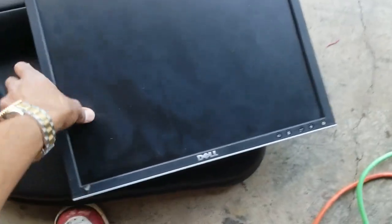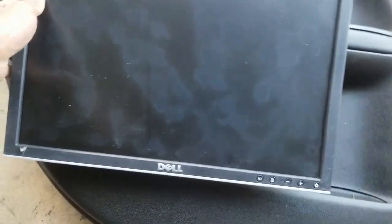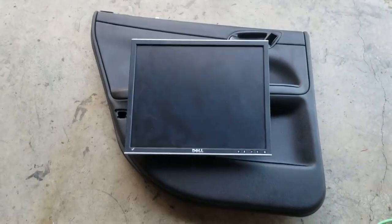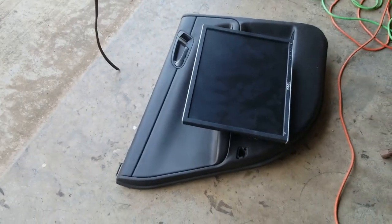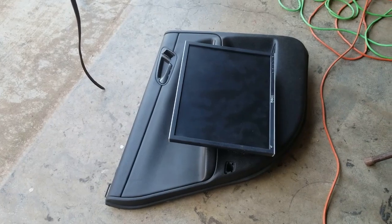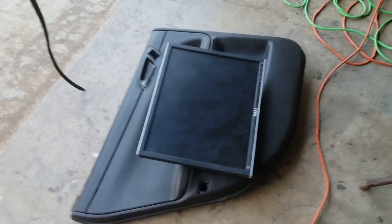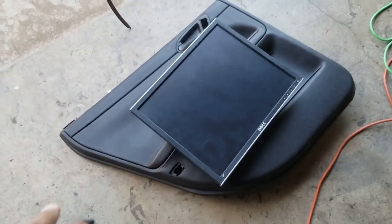This is what we're looking like — a fairly big screen. We're putting one of these in each back door, so that should be something. I think I'm gonna go ahead and try the expanding foam method on this one, which would be something new for me.